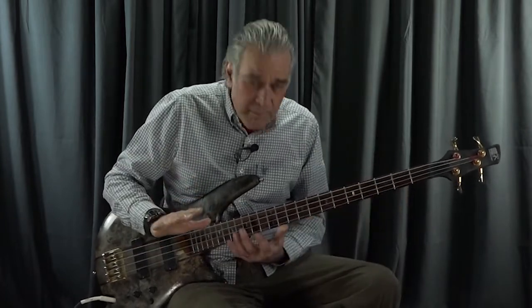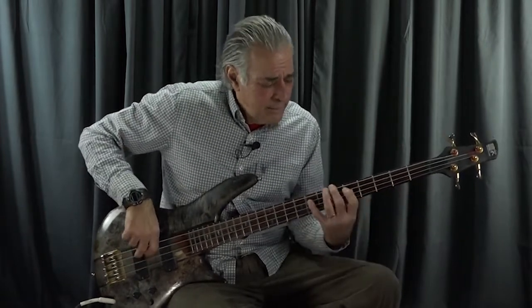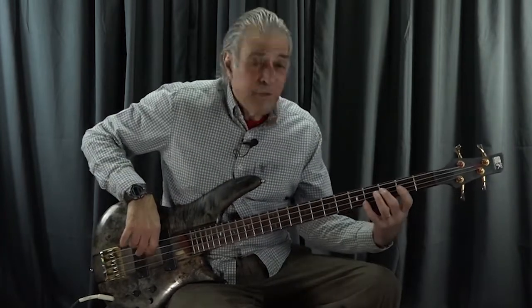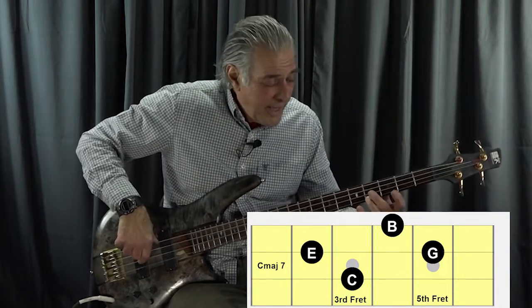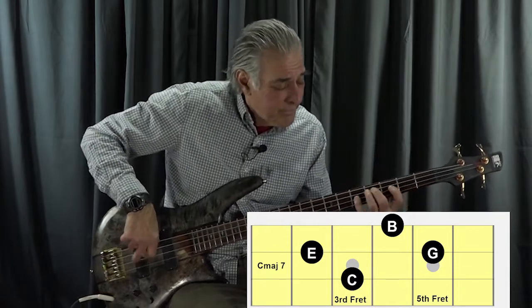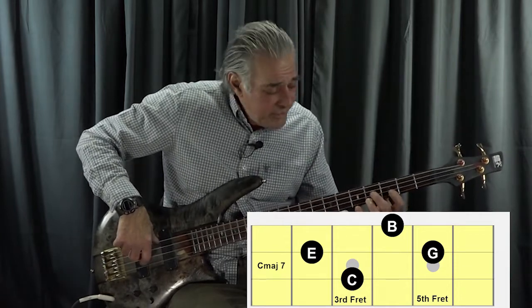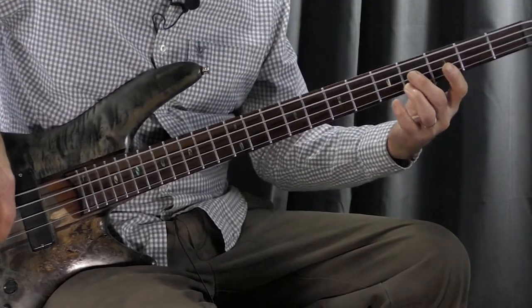Now, if you were to try to play all of these major seventh chords just up the neck from the root to the seventh, it would sound not too exciting, and difficult to make anything melodic happen. So what I've done here is I play the C major seventh right like that, and that will be the normal way of playing it in position. But instead, when I get to the major seventh, I sort of use a pivot there, so I can go into the D minor seventh.